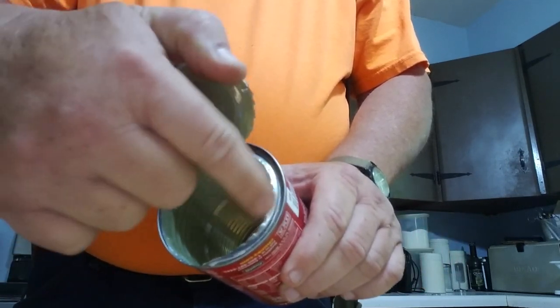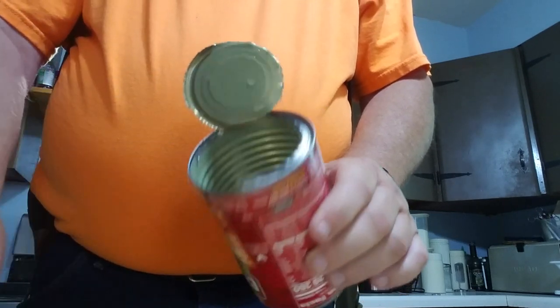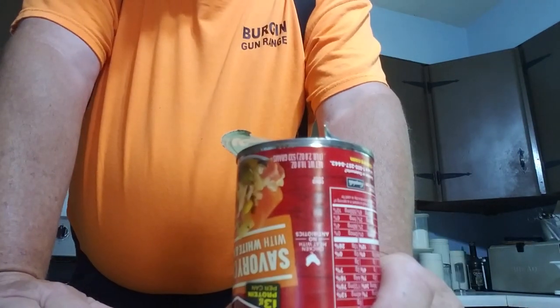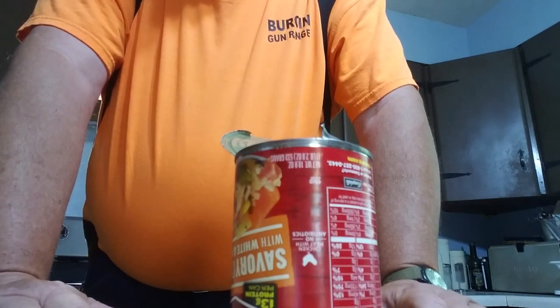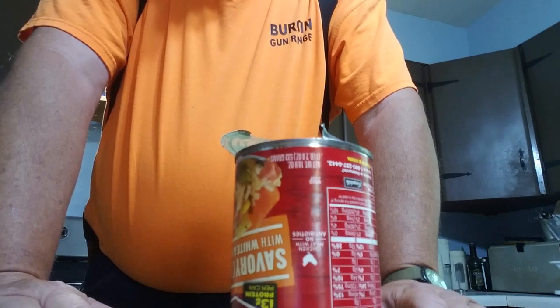Always remember: when cutting with any of these tools, keep your hand down low in case you slip so you don't have to go to the emergency room. That's about the size of it — now you can go out there and open some cans.